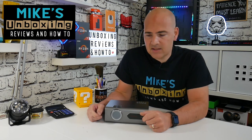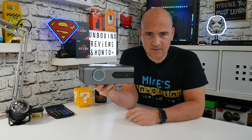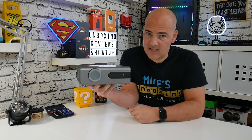Hi, this is Mike from Mike's Unboxing Reviews and How-To, and today we're going to take a look at the smallest 720p projector I've seen yet. This is the Joya T8.